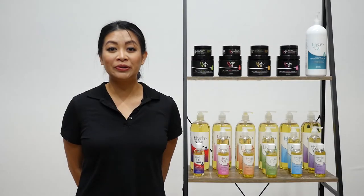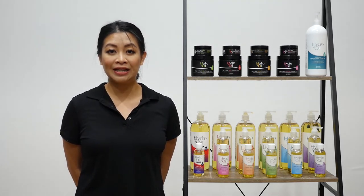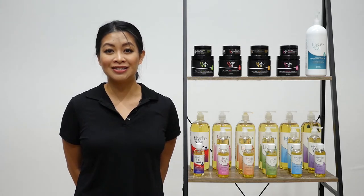Sweet Almond Oil comes in a 125ml, a 250ml, a 1L, a 5L and a 10L and is available online and at selected wholesalers.